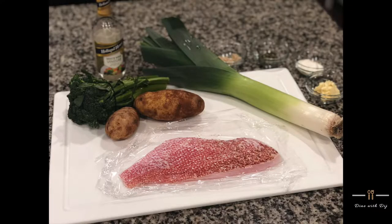Hey y'all welcome back to Dine with Deej. Today I'll be showing you how I make red snapper, melted leeks, broccolini with roasted potatoes, and a sour cream horseradish sauce.